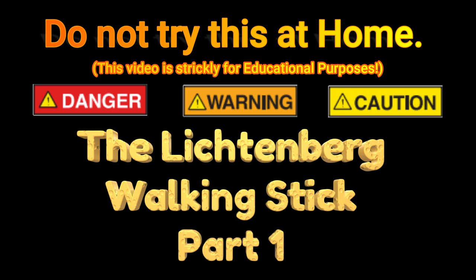Fractal burning could result in serious injury or death. Do not try this at home. This video is strictly for educational purposes.